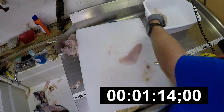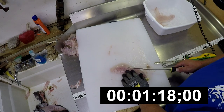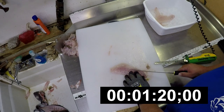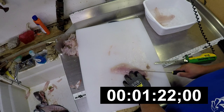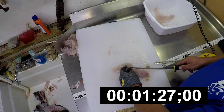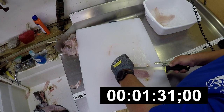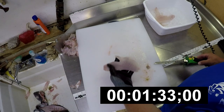There we go. Just follow those bones. Done — skinless.